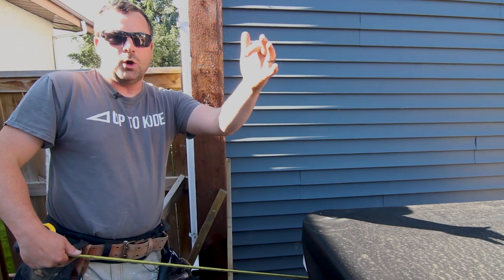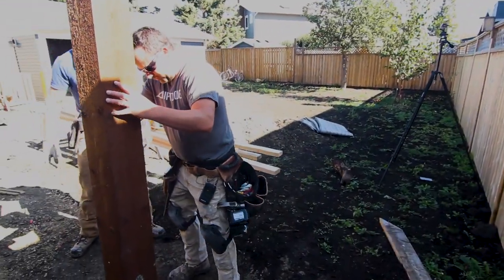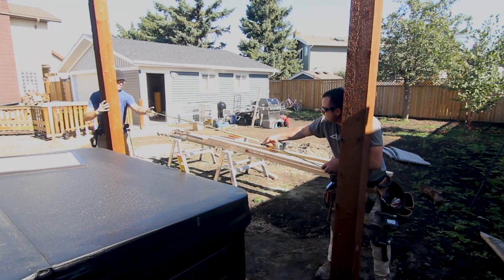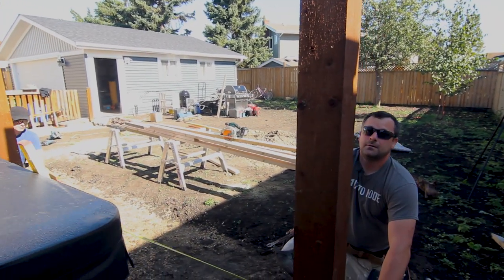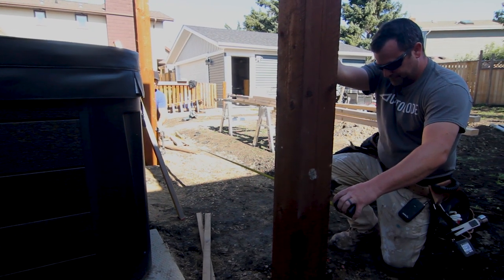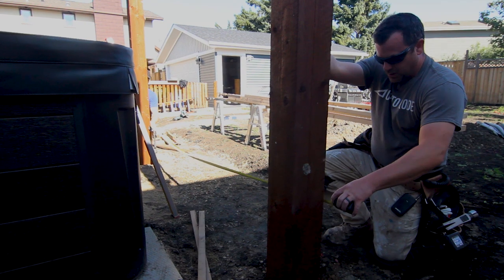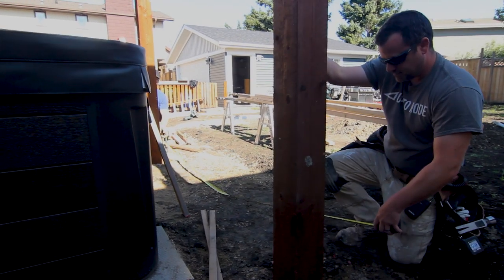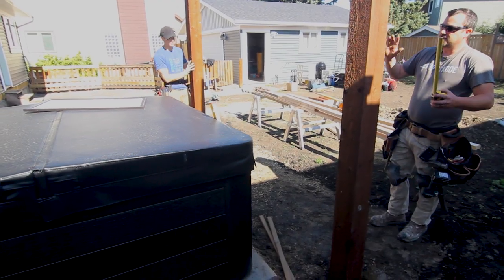In a perfect world, if the fence wasn't there, I could pull a string line — but instead I'm going to hold this plumb this way and just see if we're pretty close to in line with the house. We're in a bit of a pickle. I'm making this up as we go, which is the best way to handle a project like this — you need to be able to think on the fly and have two or three different ways of figuring things out, because it's never just do A, B, C and you get the equation.